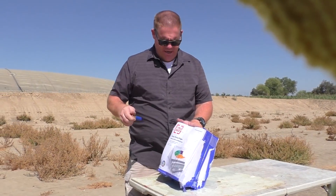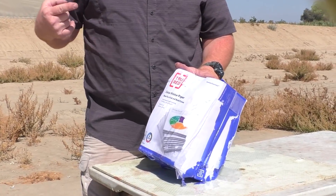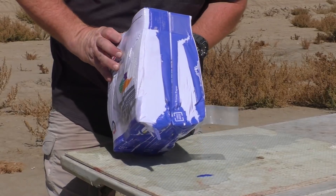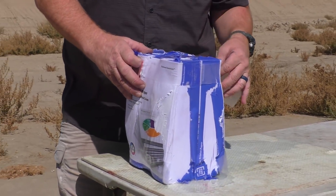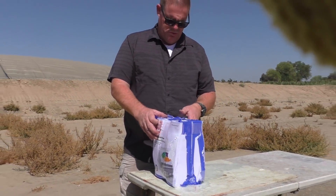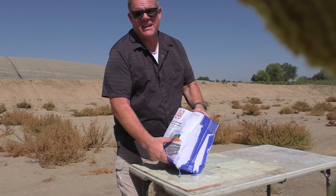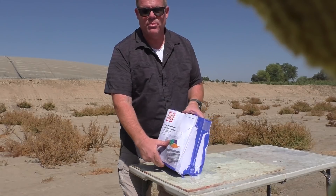Our first target is a vegan meat target — a meat-free target made out of vegan paper. About a thousand sheets, and it's been soaking for two days, so it's super wet. This thing is super heavy — it's like a concrete brick.